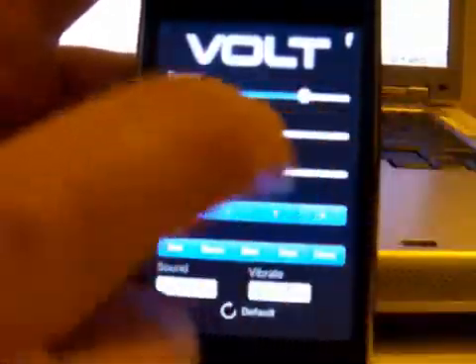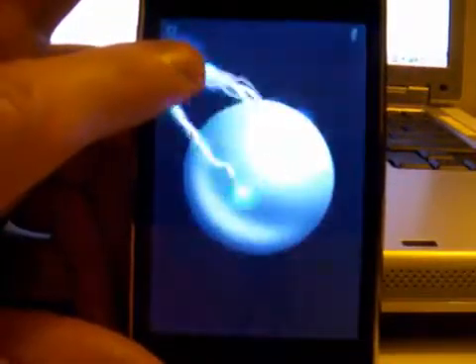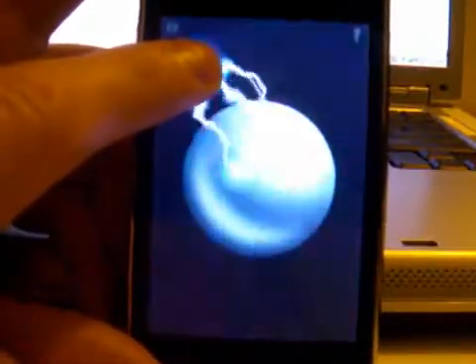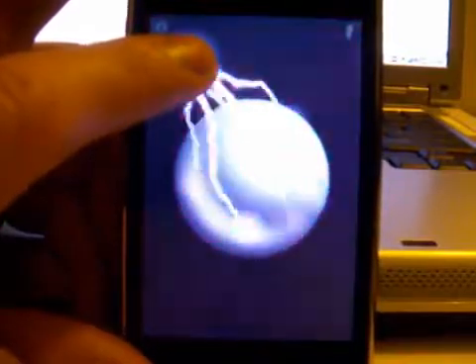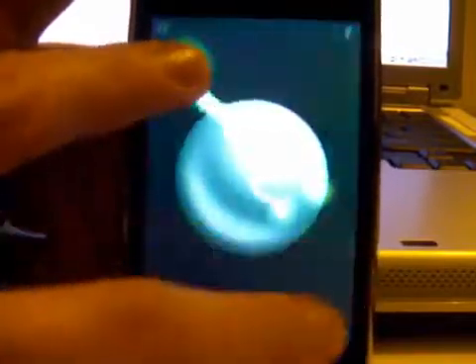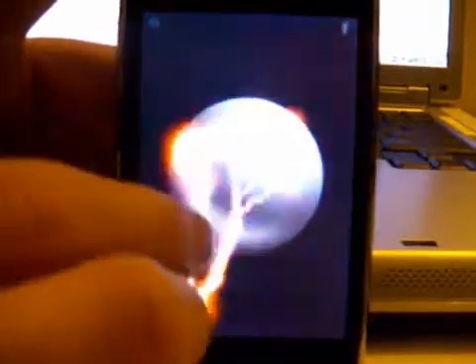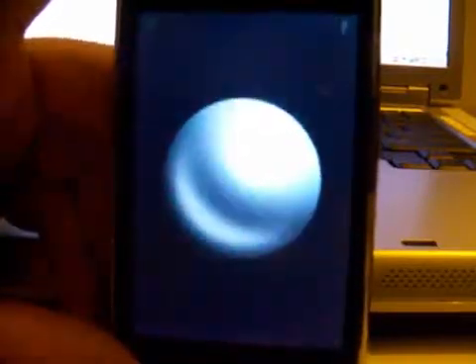An additional suggestion for the creators of this application would be this: if you add a feature where, let's say, I place my finger on the screen and when I remove my finger, I would like the beam of electricity to stay there so I can really see what's going on and add a couple of other things to it. So consider that as a good additional feature.